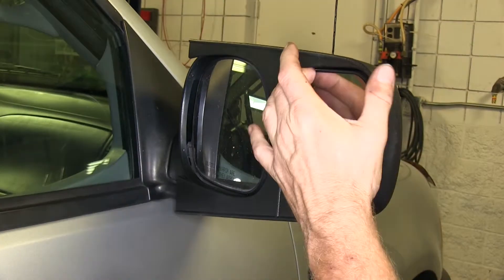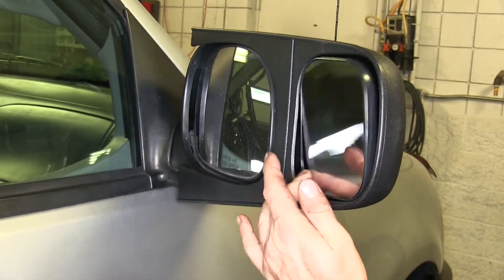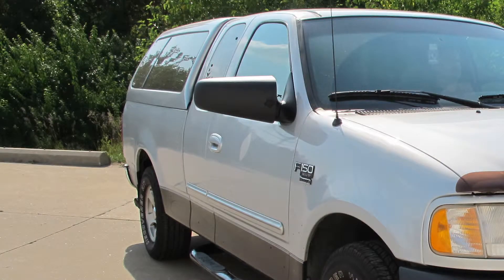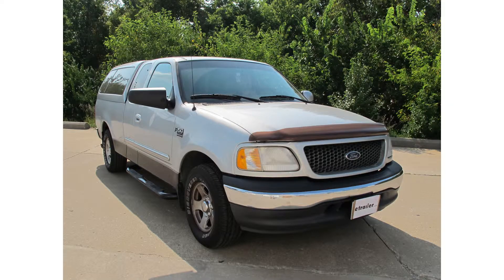Once it's installed, you can see that it works totally independent of the factory mirror. We can move it up and down, left and right, and diagonal. That will complete our install of the SEPA towing mirror for the passenger side, part number 11602 on our 2000 Ford F-150.